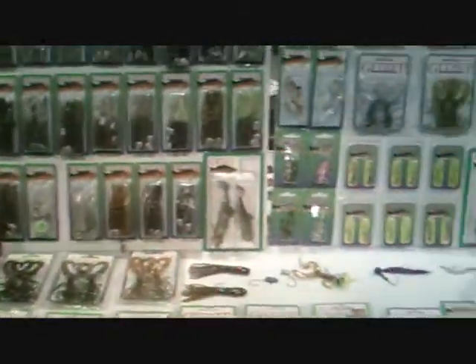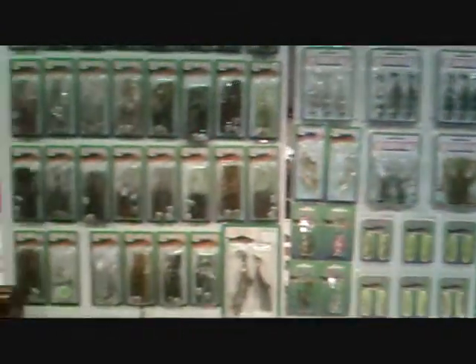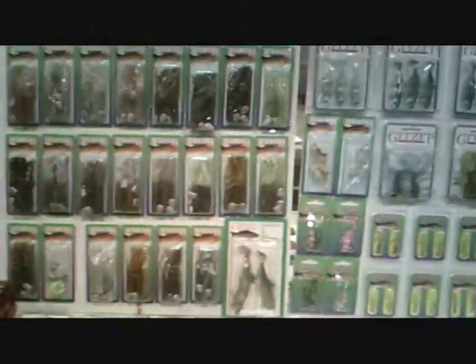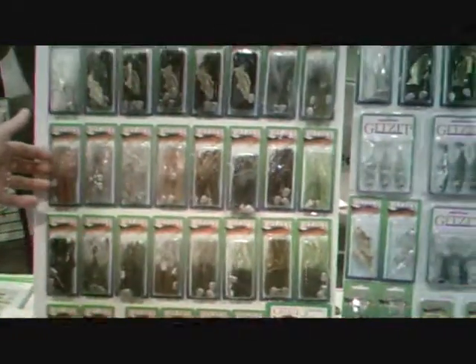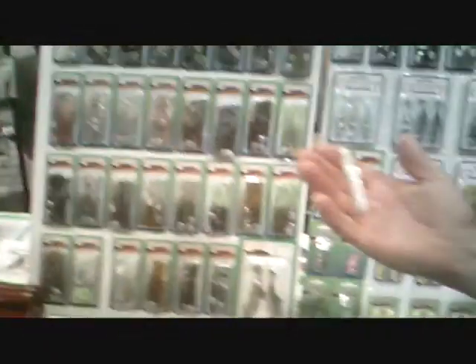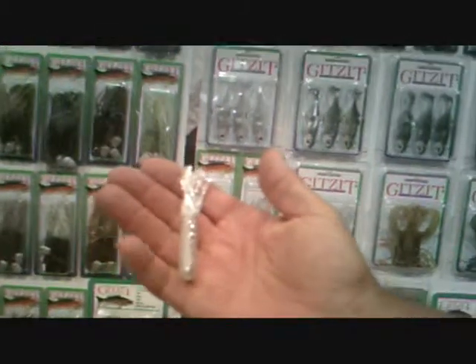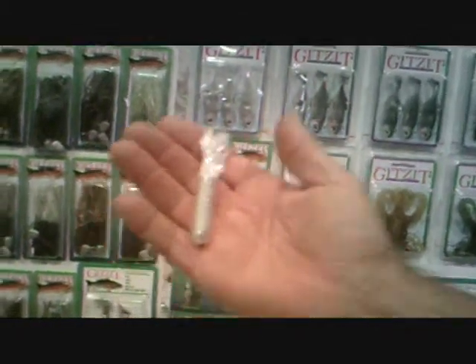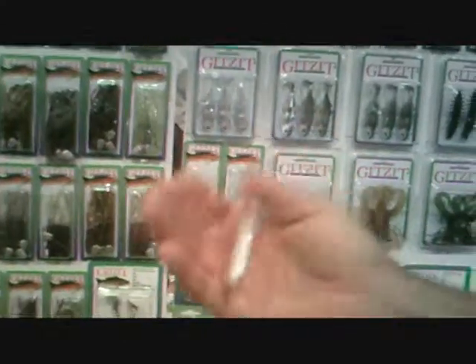All of our swim baits and jig baits are newer to Gitsit than the tube baits. That's where Gitsit started — with tubes. Right here, fish fans, these are the tubes that I won that second annual Budweiser Tournament at Lake Pleasant with. A white tube. You just bed fish with it, and this is a staple. Every tackle box needs one of these. This is the place to pick them up.